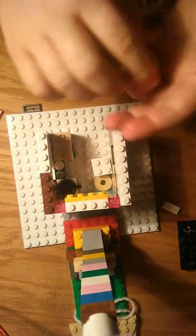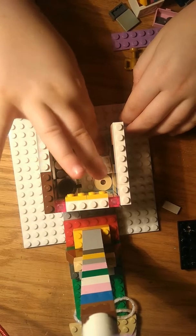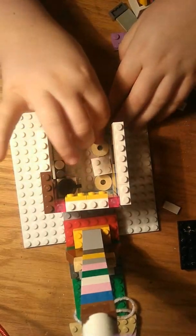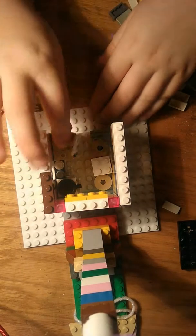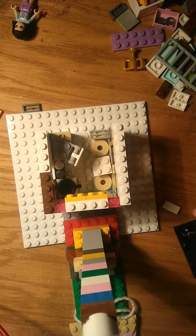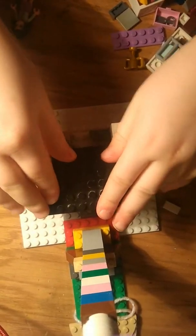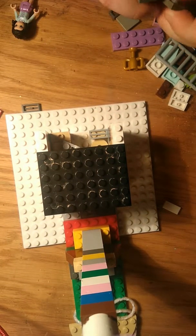Then we're going to add on the circle, the other circle-y thing. And then we're going to give this chair right here a back. And then we're going to put the TV on right here. And then we're going to put on the level for the upstairs, slash the attic, where the girl sleeps — or Emma, whatever you want to call her.